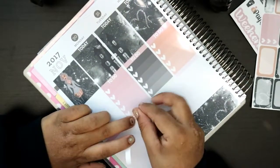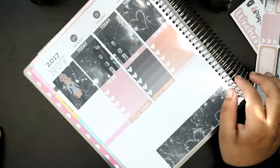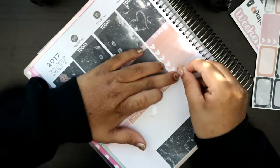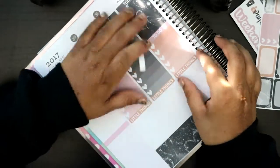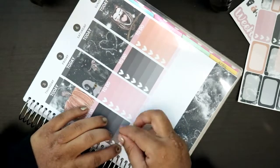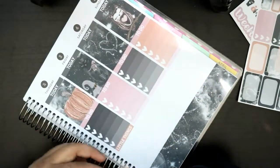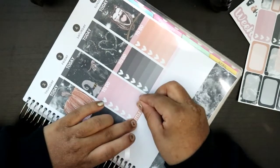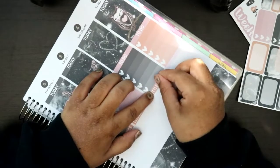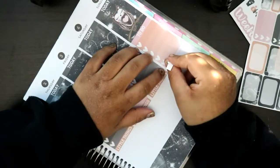If you guys watched my haul video — my most recent one — then you know that I found a new favorite shop called Planner Sister Sticker. I ordered two matte kits from them and oh my goodness, the quality — the color quality is so amazing. I've never gotten matte kits with that great of color quality, and it was only nine bucks, which is super cheap. I don't like to waste too much money on kits. To spend twenty plus dollars on a kit for me is ridiculous. Even if I had money, I like to budget myself.